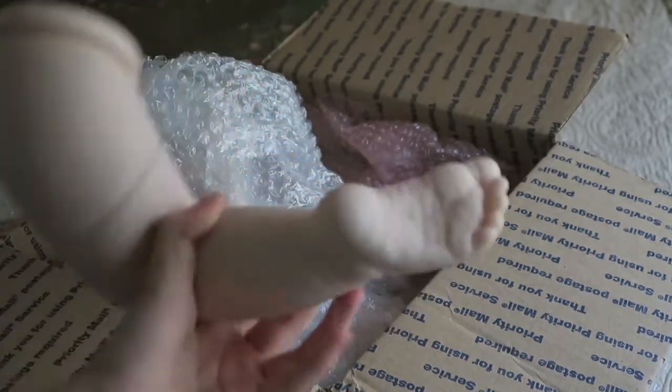Her feet are so detailed though. I'm going to show you guys — I'm going to try to get my camera to focus for me. There we go. Look at the details on those feet.